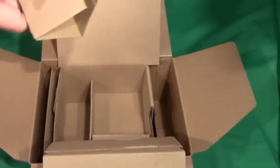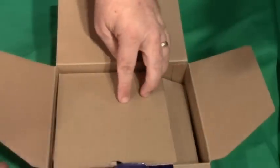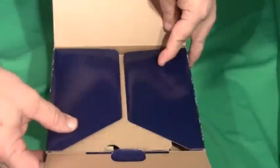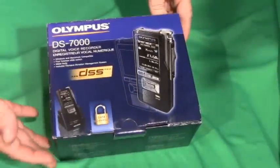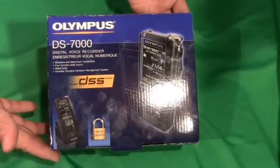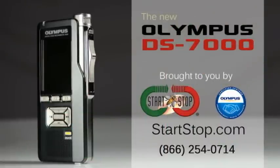And there you have it — the out-of-box experience with the Olympus DS7000. You can get a hold of HTH Engineering at www.startstop.com. We have sales engineers standing by ready to help. Have a great day!